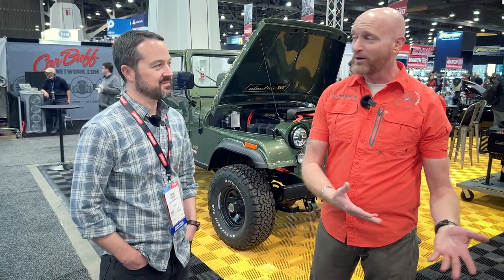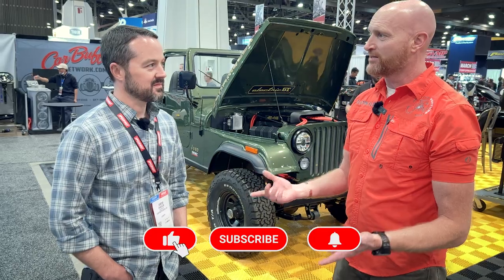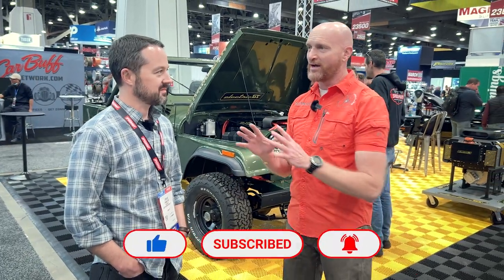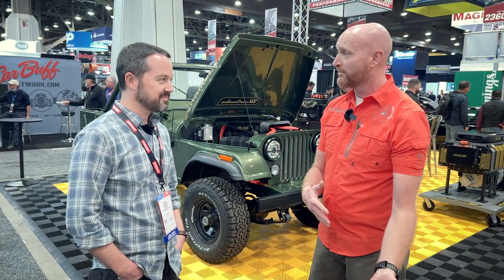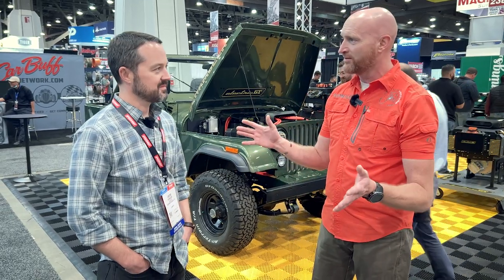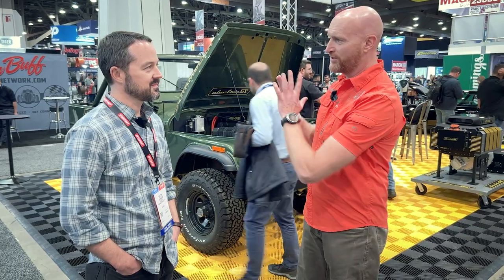It looks like you've had a lot of work all the way around in it. I have to tell you the reason I was really interested in it is because I have old iron — lots of old vehicles — and I want to convert them to electric. Partially that's just because I want my kids to still have them, still be legal, and still help the environment, all those good things. So why did you choose to do this conversion?